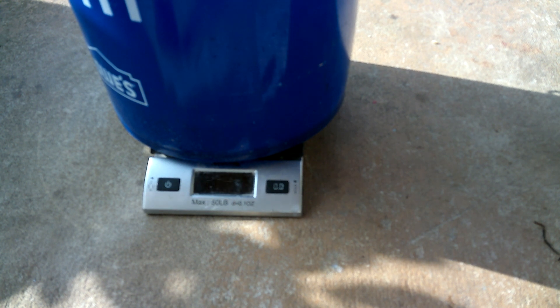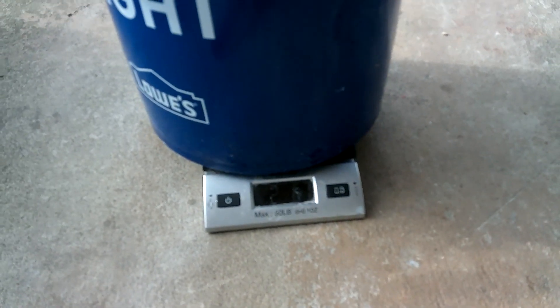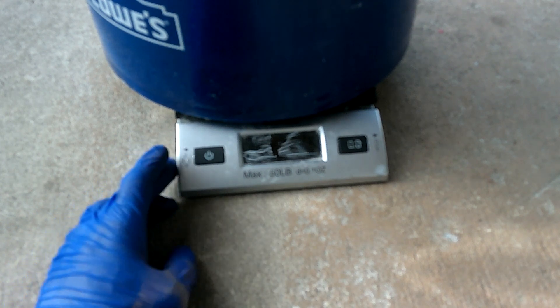It's at 0.00 pounds. I'm gonna do kilograms as well for my scientific folks. Let me see if I can zoom in on that for you. You can't see it, but it's at 2.67 pounds — 2 pounds 6.7 ounces. How many kilograms? The display is showing something like 1 then a space then 9.6 kilograms. Does that mean it's 1.96 kg or 19.6 kg? Regardless, I'll just do the conversion because I know it's 2.6 pounds 6 ounces.